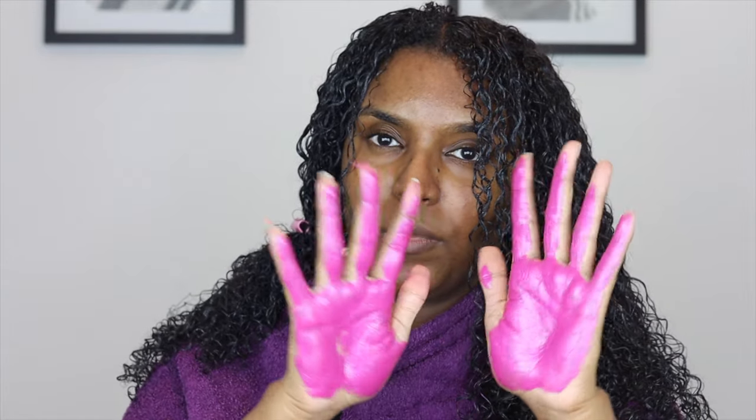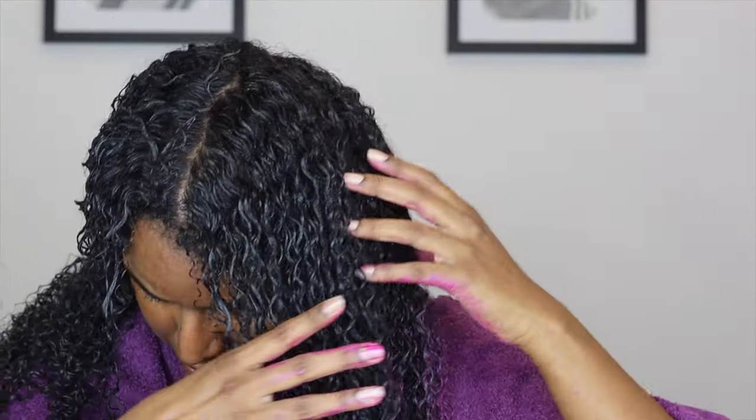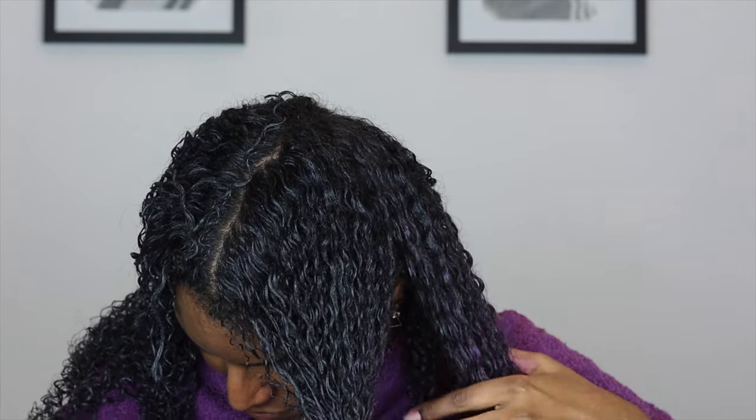I'm starting off with a small amount first. The packaging does say to wear gloves during application — I was being a little bit of a rebel but it washed off just fine. I wanted more of an ombre look rather than having the color from my roots to my tips, because I feel like it would be more flattering. Maybe I could try doing ombre with two different colors, but I really did like the black and the purple — it just complemented each other so well.